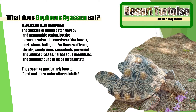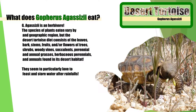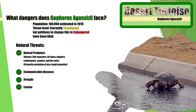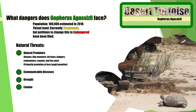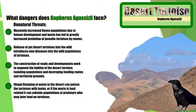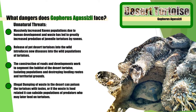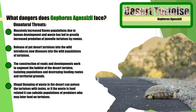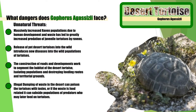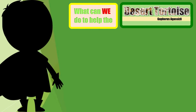What does the desert tortoise eat? What natural dangers do they face in their habitat? What is some of the unnatural danger that they now face? What is the desert tortoise? What can we do to help the desert tortoise?